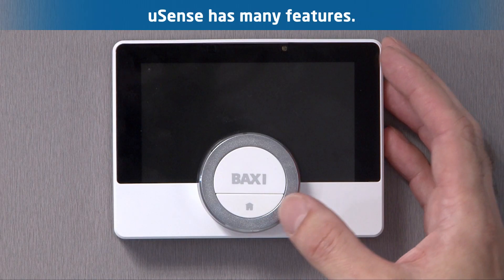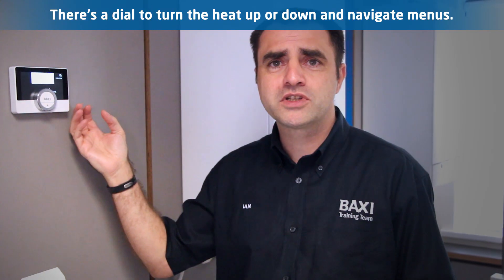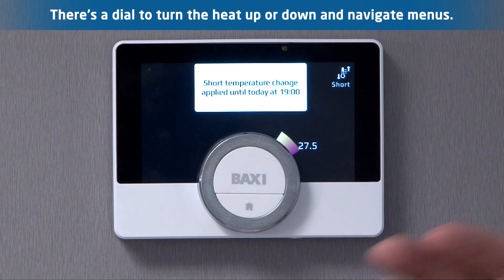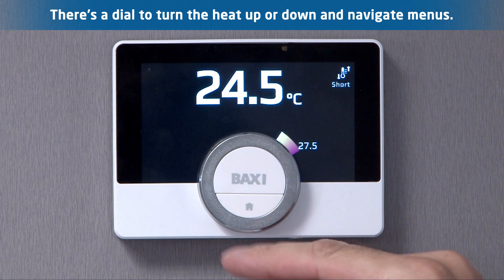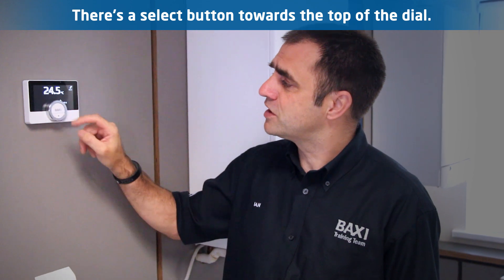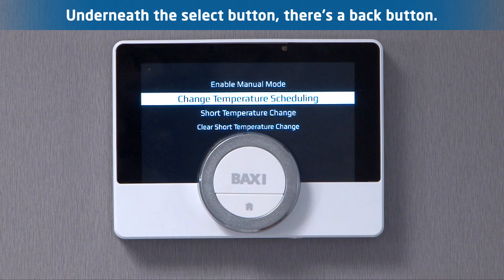The U-Sense has a host of features inside, very simply controlled. You've got a dial on the front so if the customer wanted to turn the heating up and down they'll be able to control it that way. But there is a load of other features inside. Two simple buttons bring you in — the top button which selects, and then you have a back button which will take you back to the previous screen.